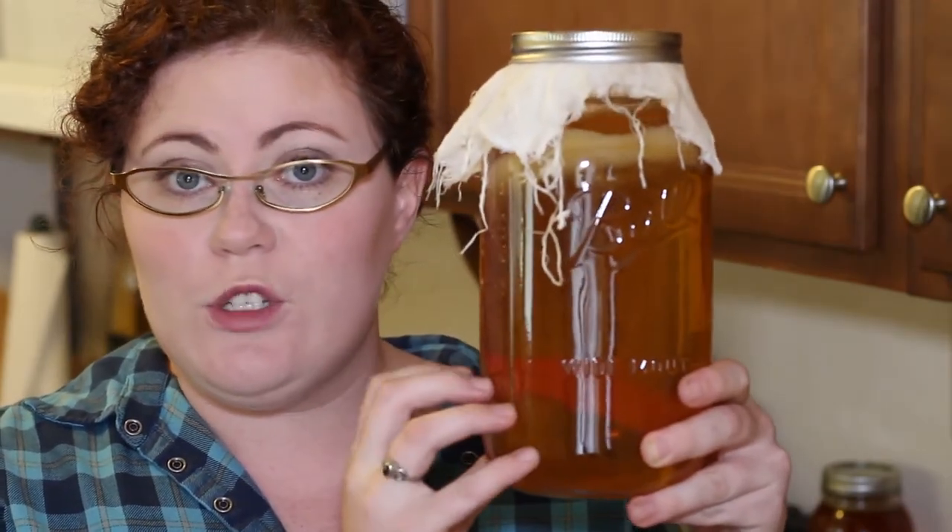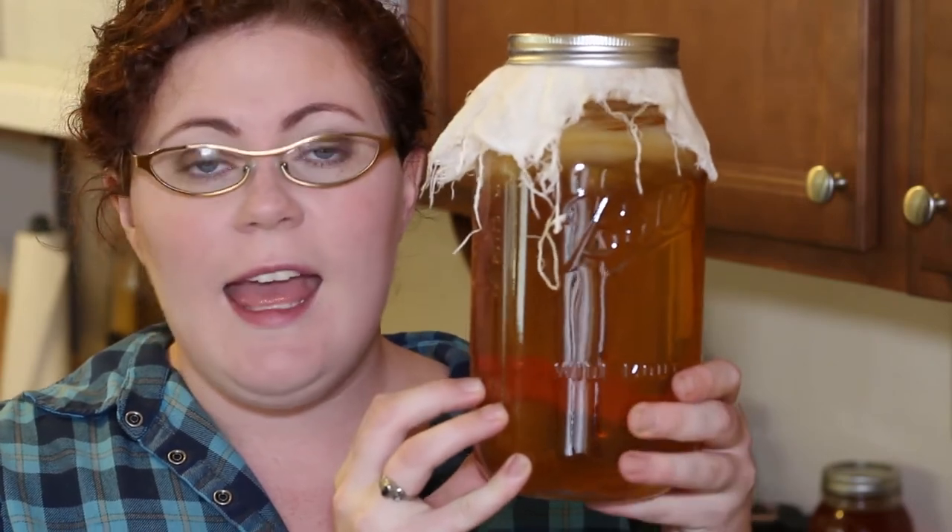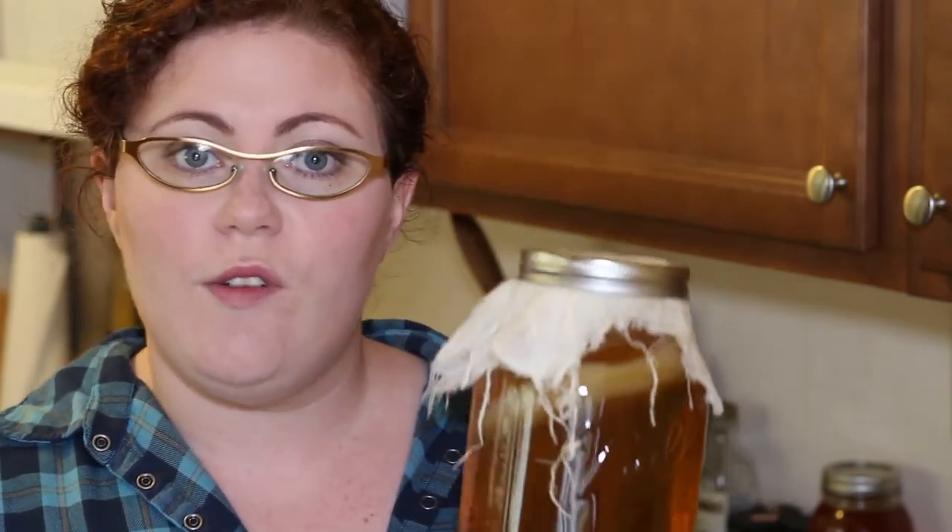I also do a little bit of fermentation. This is some kombucha tea that I'm making — I have a video on my other channel, Painting Perspective, on how I make kombucha. I also do some sourdough bread occasionally. These fermentation processes are something you have to keep going all the time, but it is another way of preserving food. You can do sauerkraut or kimchi — other ways of putting vegetables away for the winter and adding new elements and flavors to your food.